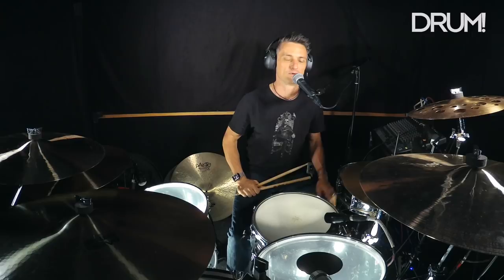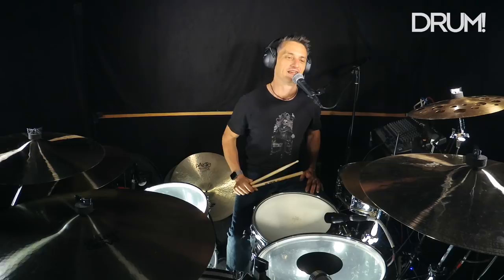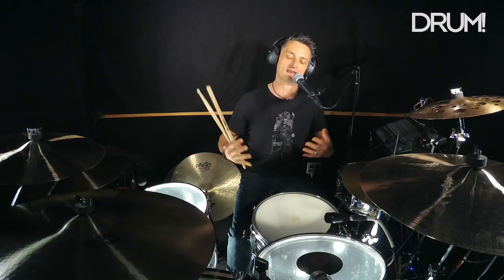If you're a younger player listening to metal and fusion and all that — which is all cool — you may not have been exposed to this sort of thing. Abe Laborial Jr. is another great drummer who just gets that big, fat, warm sound. This is what bass players like — they like space and knowing that you're confident and just laying back.